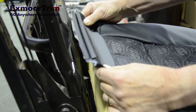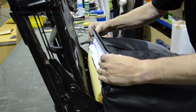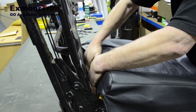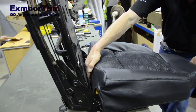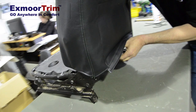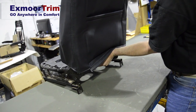Next thing we want to do is feed the bottom flap through to the back with the J-moulding on. The way to do that is just tuck it through so it goes through, hold it with one hand, lift the seat completely, grab the J-moulding underneath with the other hand and then turn the whole seat right over.